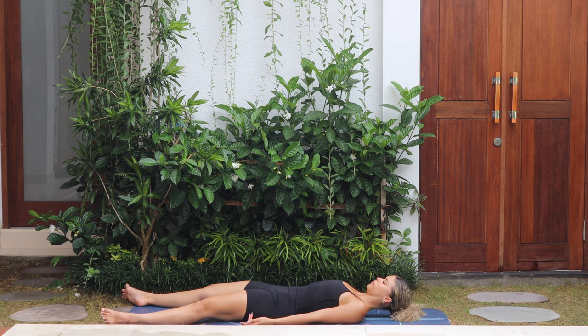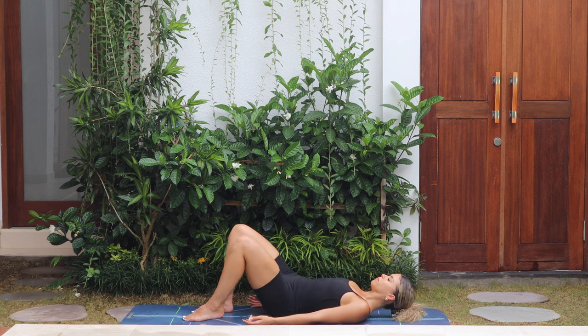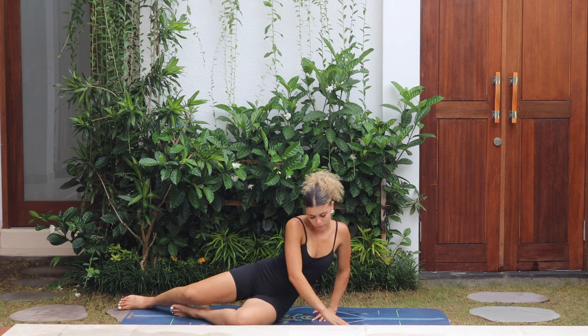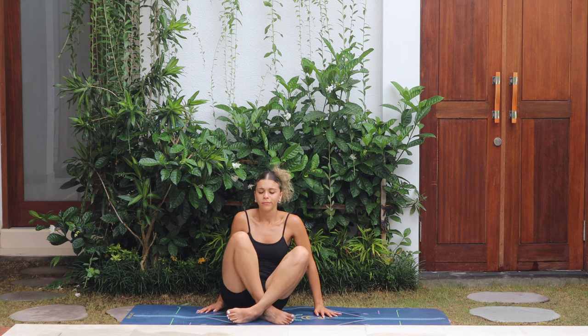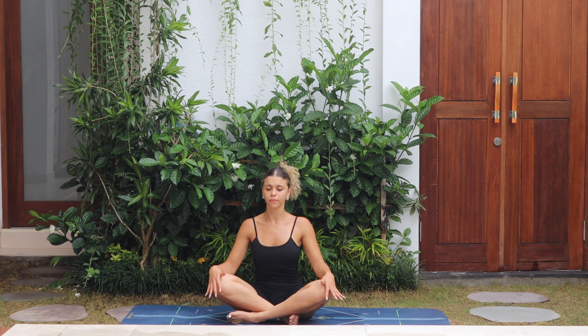Begin to wriggle fingers and toes, waking the body up. Bend both knees and turn onto your left side, using your hand to push yourself up, keeping the eyes closed. Meet me in an easy seated position. When you're here, take a nice big breath in and exhale, release. Hands to heart center — namaste.